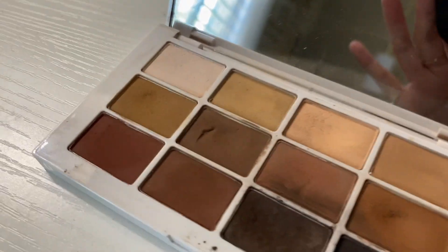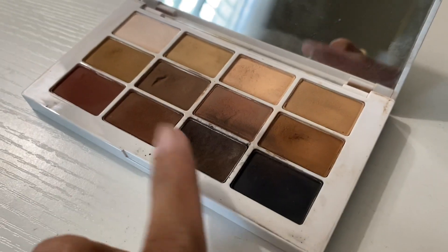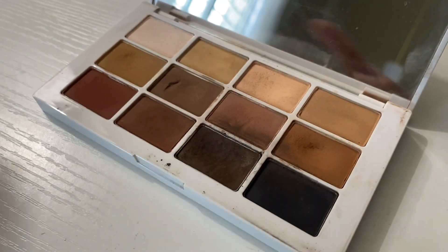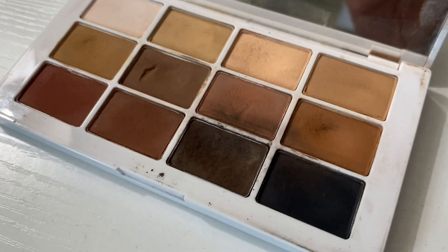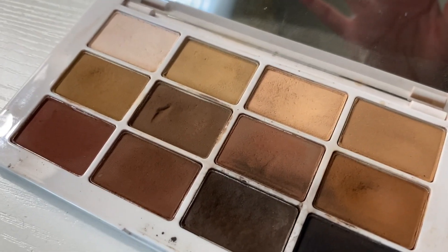So these are the colors. You'll notice that they're all neutral colors, and this one you can definitely see that I use the most. It did get on other ones, but if you wipe it, it'll definitely come off. It's all neutral colors, so this is great for an everyday look, plus you can turn it into a smoky eye.